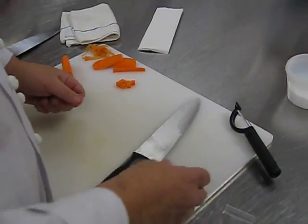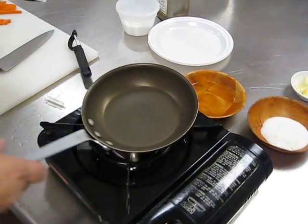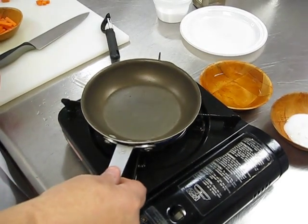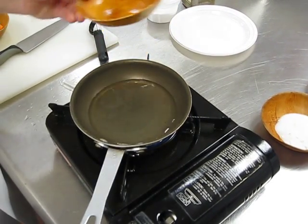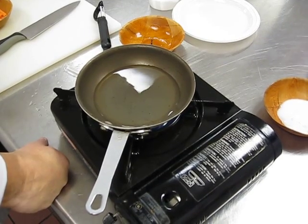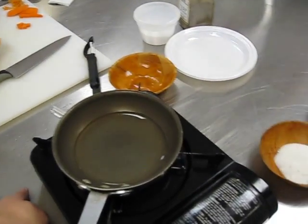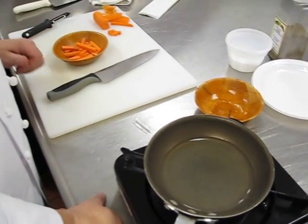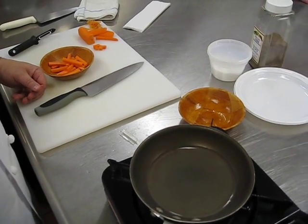Now you take these — we have some other ones — and we're going to create some glazed carrots. We're going to do that by adding some heat, adding some water, bringing the water to a boil, then adding our carrots, a little sugar, a little salt, pepper, and butter.